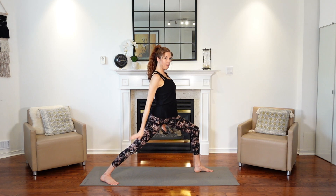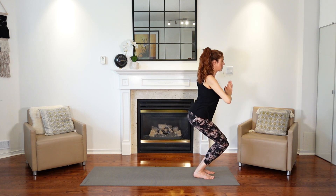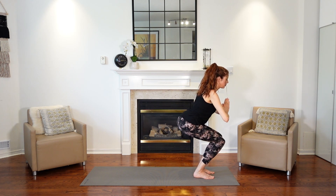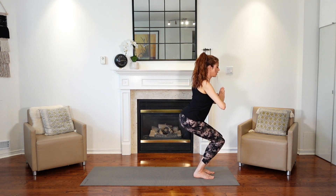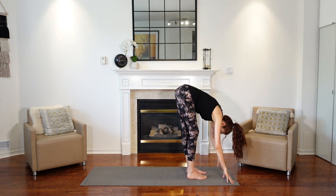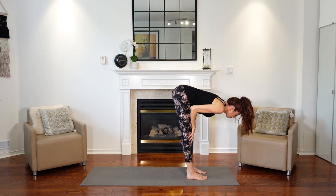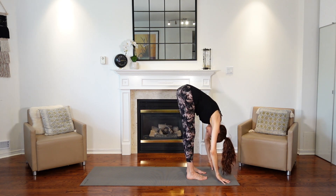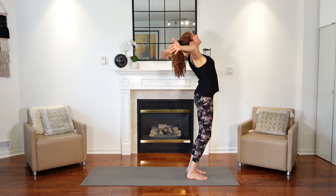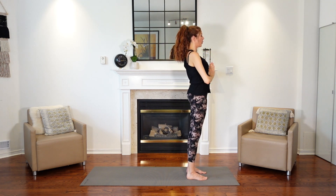Dropping your hands down, we're going to bring the back leg to meet the front in a seated position — our chair pose. Sitting down deep, just like we're sitting in a chair. Bring your hands to heart center. Sit back deep, lifting up, shoulders back. Then drop your hands down and come into that forward fold one more time. Maybe just holding onto your knees, trying to have a flat back. Bend the knees and come up to stand once more, reaching up. Inhale and exhale. Bring your hands to heart center.